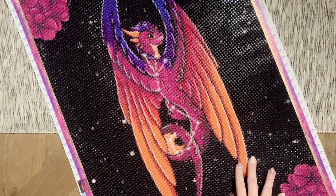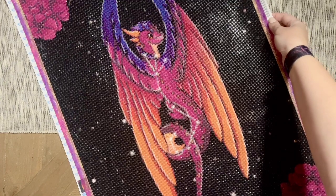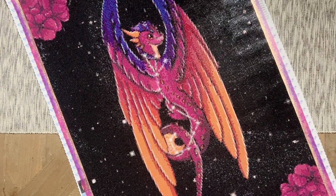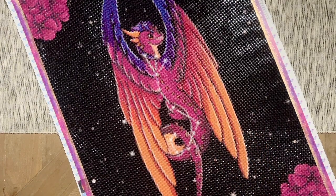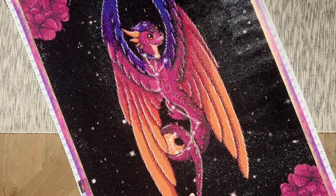If I'm happy with everything about a kit and decide to order again, I might try squares after that. This kit had a total of 43 colors and three AB colors, which were mostly used in a few select places in the dragon. I'll show you where those are in just a bit.